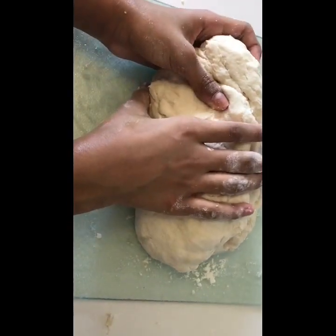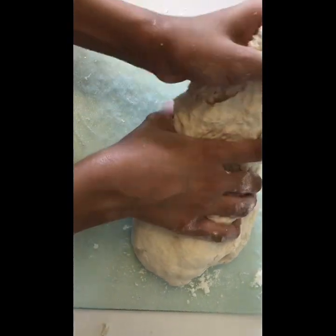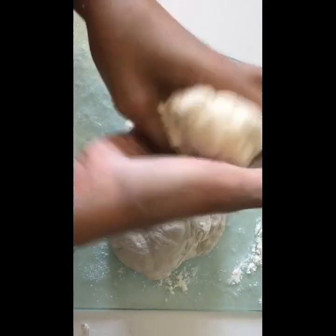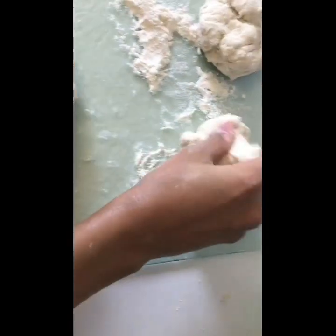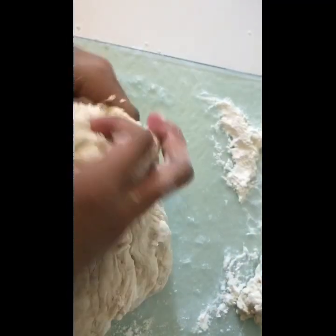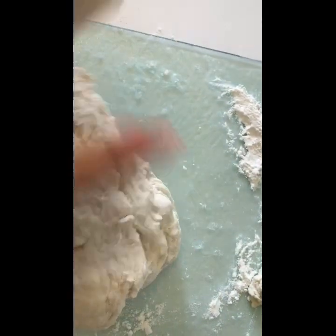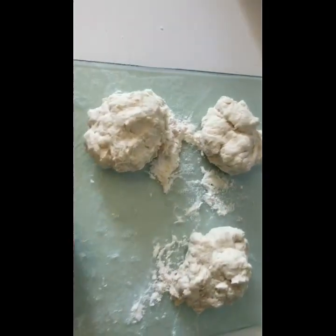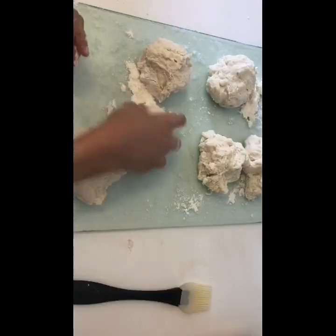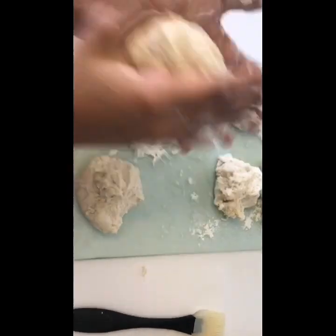Now we're going to make it into round rolls. You want all of them to be the same size. Now we're going to be making them into round balls.